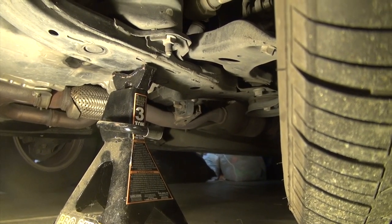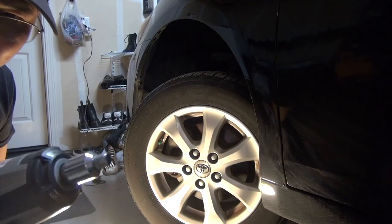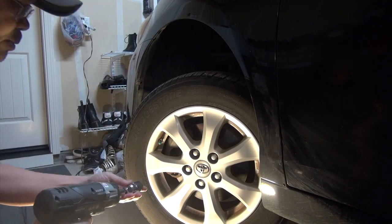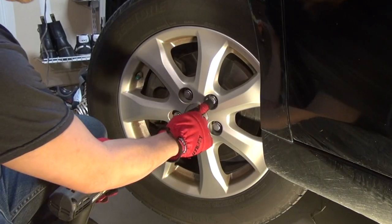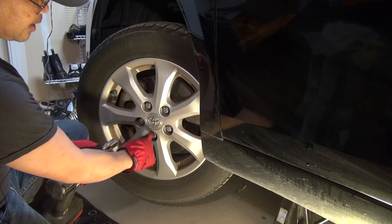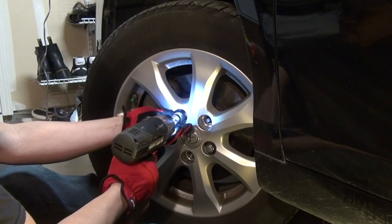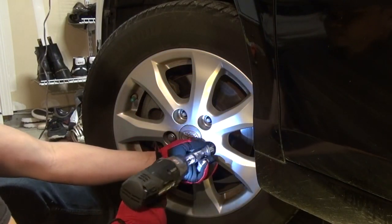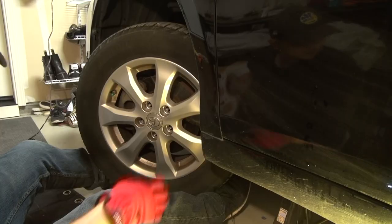Now I can start to remove the tire. I'm going to use this power tool with a 21 millimeter socket. I'm going to crisscross the lug nuts to remove them.